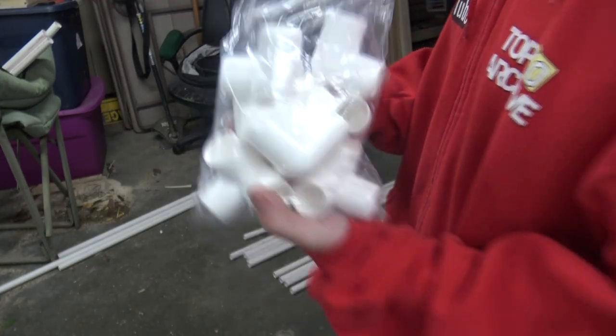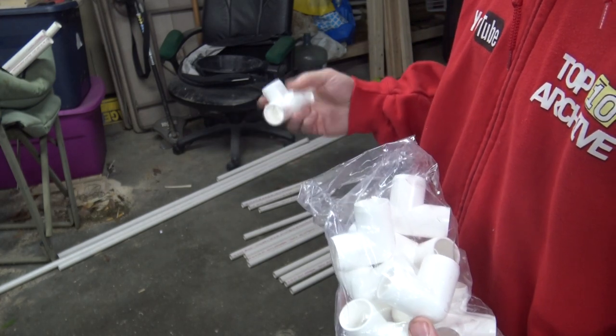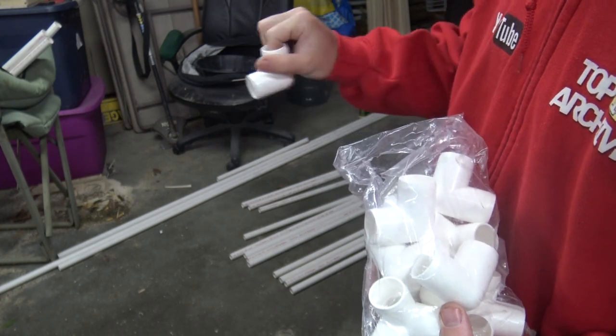You're going to need these elbows — they come in an eight pack for about fifteen dollars. Go ahead and connect one piece to the eight-foot section, making sure that they're all kind of facing each other.